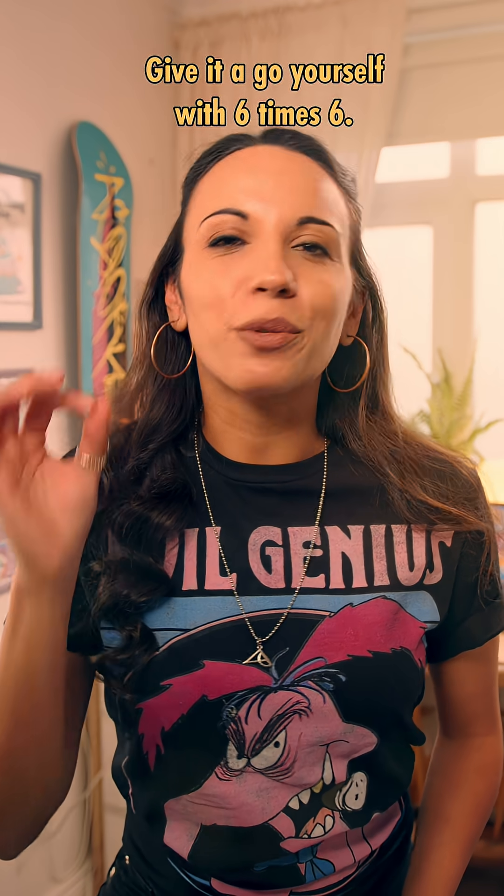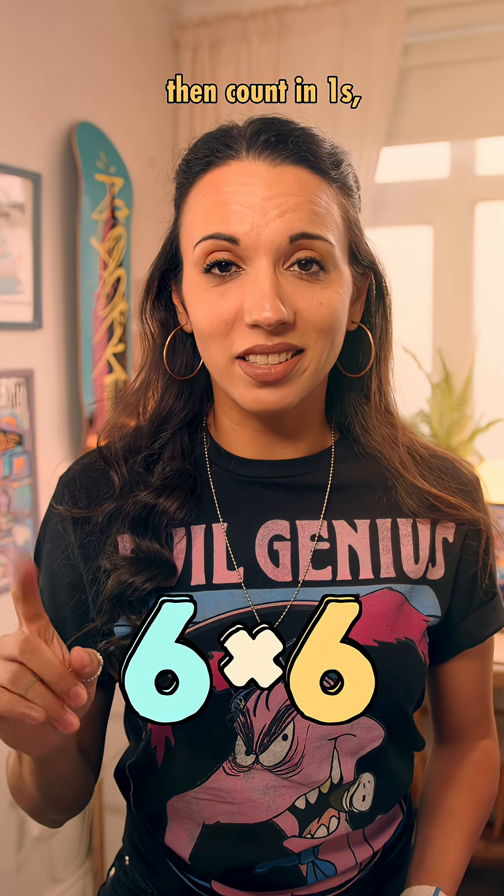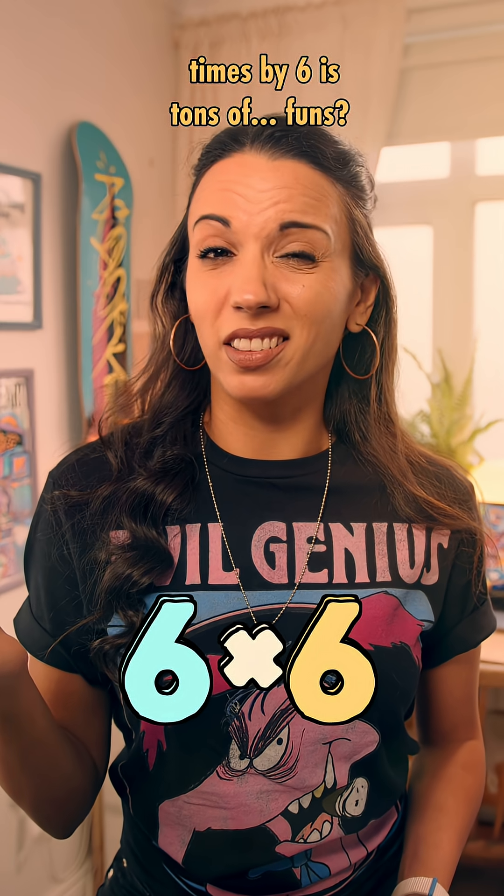Give it a go yourself with 6 times 6. Remember: counting in 5s, then counting in 1s. Times by 6 is tonnes of… funds?